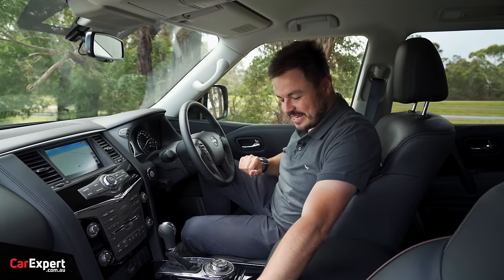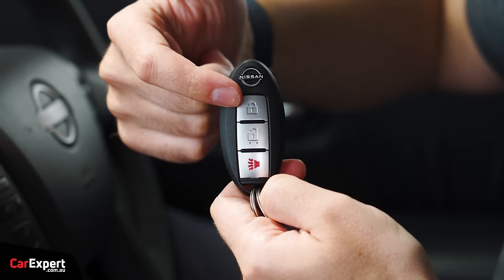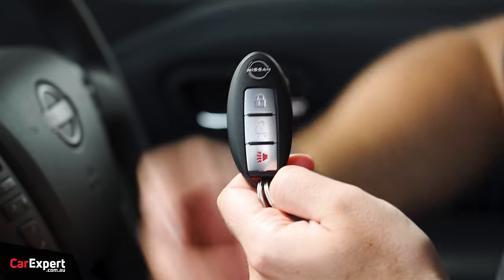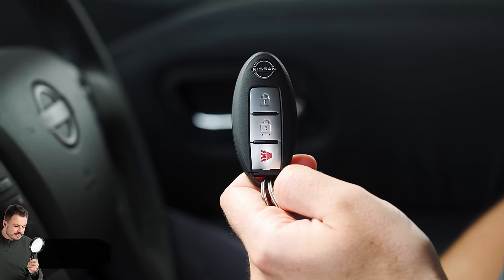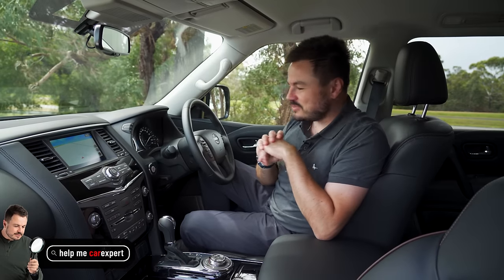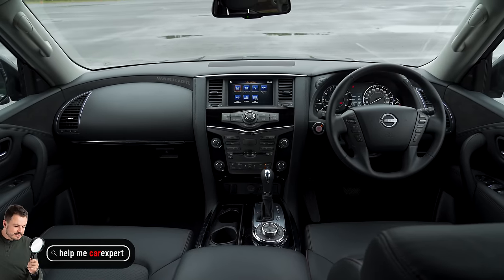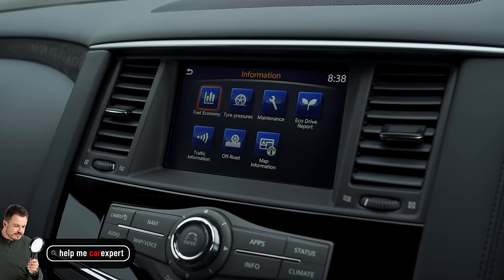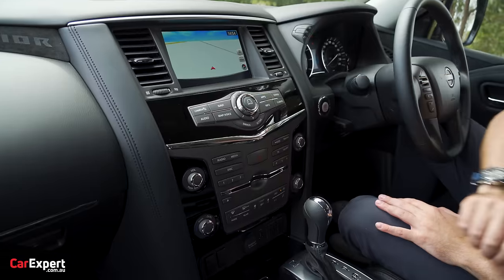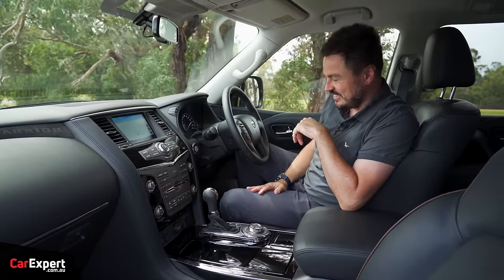We're inside the Patrol Warrior. This is what the key looks like — Nissan badge up top, lock, unlock, panic. It's a proximity sensing key, so you can leave that in your pocket. Push button start just over here. Welcome to 1990, which is where it feels like this interior came from. It is classic 90s luxury SUV with a million buttons and all that sort of stuff. But a lot of people aren't into technology and all the whiz-bang gadgets, so to them this is going to work because there is a button for everything.